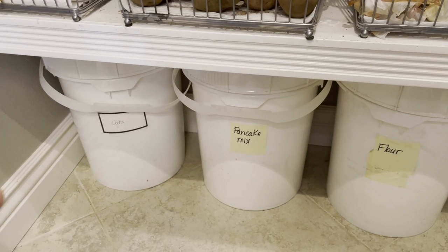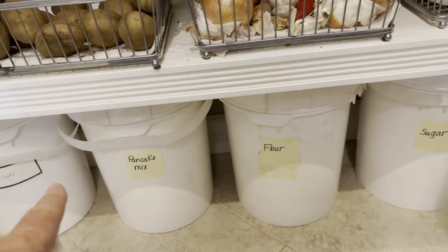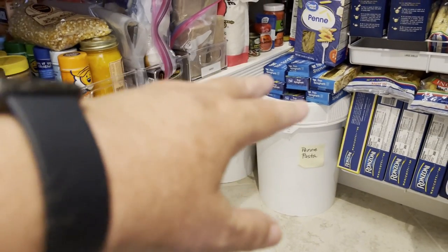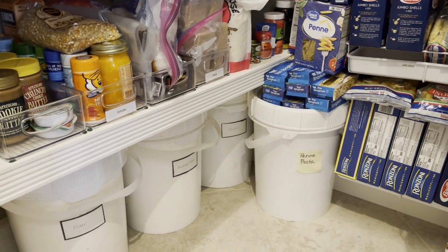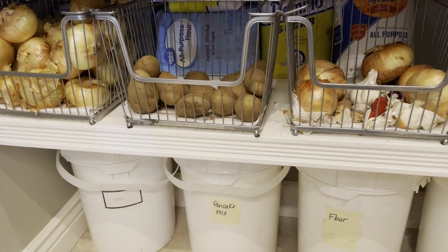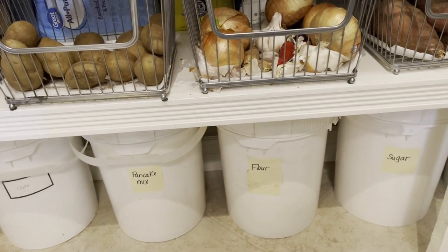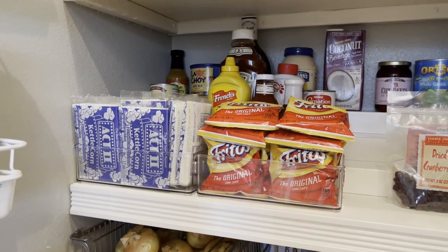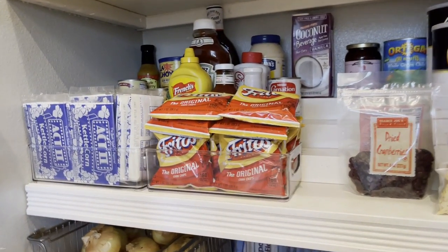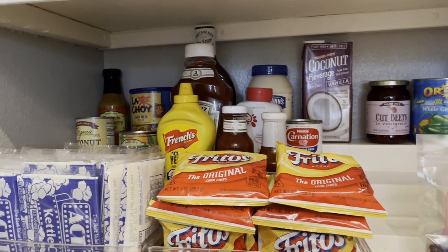When Ken built these shelves, he built them so I could fit five-gallon buckets down here. We have old-fashioned oats, pancake mix, flour, sugar, and bread-making flour — it's a working pantry. The lids screw on and off and I can replenish items in the bake center very easily. I have bins for onions, potatoes, garlic, and sweet potatoes. On this shelf we have some popcorn, chips for walking tacos, and sometimes Doritos or Fritos. In the back it's just basic items — the kind of stuff I have down in the basement, and when I do my meal plan, if I don't have something up here I'll go downstairs and shop for it.